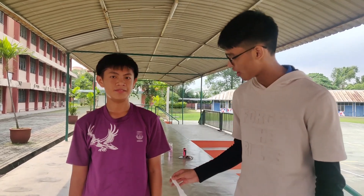Alright, hello everybody. Welcome back to First Aid Kids. Today, I'm going to be demonstrating an arm sling. Richie, how's your left arm today?